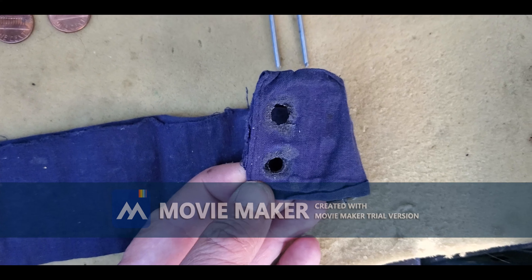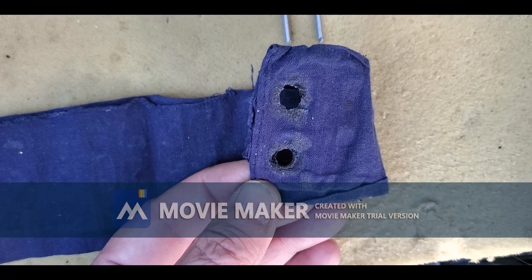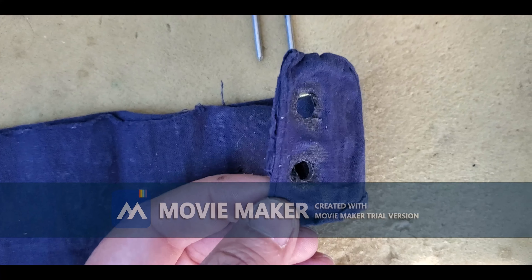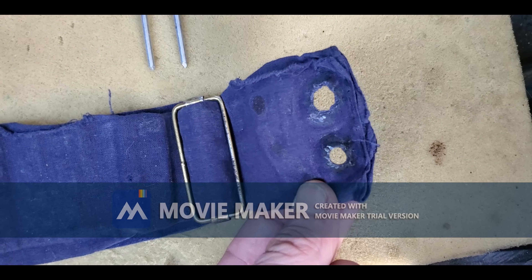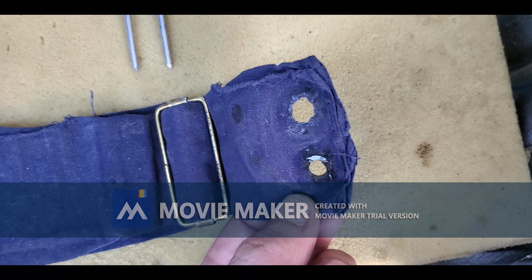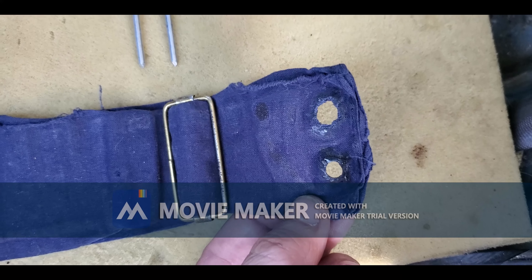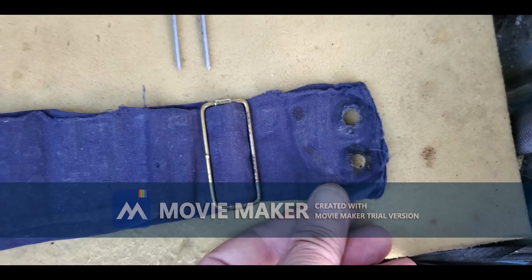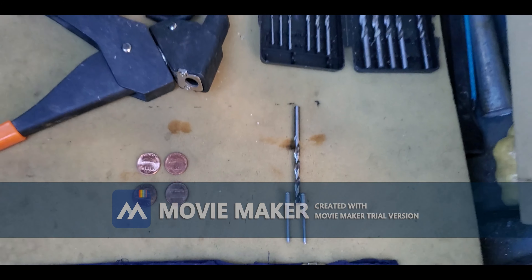One thing I definitely don't like about this material — it's got to be a cotton and polyester mix, because if you use a cigarette to burn through the fabric you can see how it kind of melts like plastic. That's one thing for cotton to burn, but when it melts and sticks to your skin that is not fun.